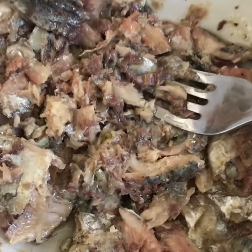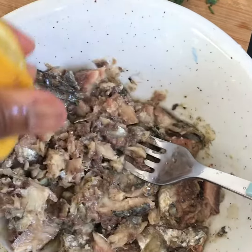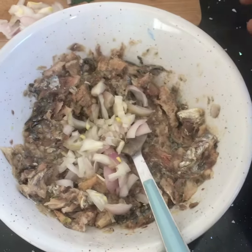Mash it up and then add in some lemon juice — just a squeeze of lemon. It kind of gets rid of that little fishy taste and gives it that uplifting kick for this dish. Lemon is really important.